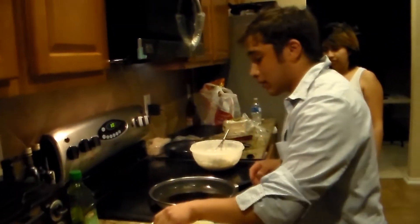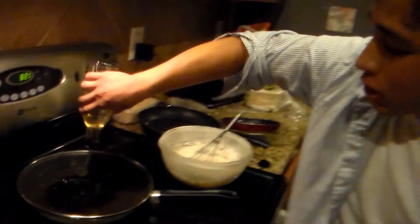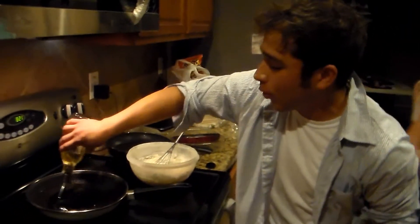This is way too hot — I can feel it. That's way too hot. So what I can do is add more oil, because the colder oil will bring the temperature down.